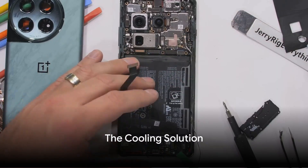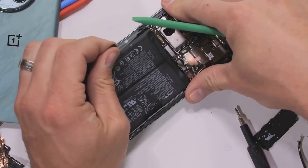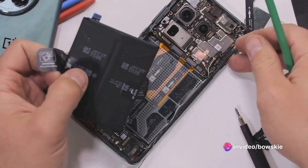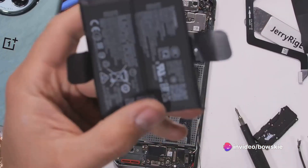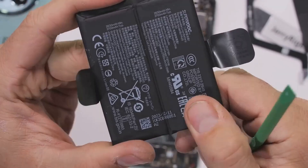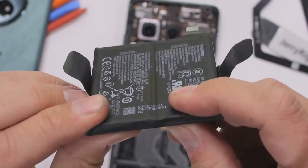OnePlus calls this cooling solution Dual Cryo Velocity VC. As you can see, there is a dual vapor chamber, one over the other. VC1 stretches 3,686 mm² and VC2 is 5,454 mm² in area. Zach calls it a sandwich of cooling.